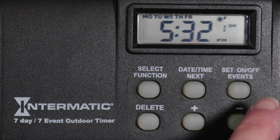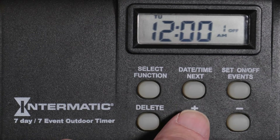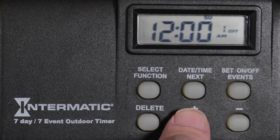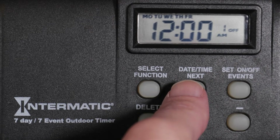Now press the On, Off Events button to advance to the off time setting for program one. As before, press the Date, Time, Next button to set the day or days for the off event to occur, and use the plus or minus buttons to make your selection. For this example, we will again choose Monday through Friday. Once you've made your selection, press the Date, Time, Next button to advance to the hour setting.